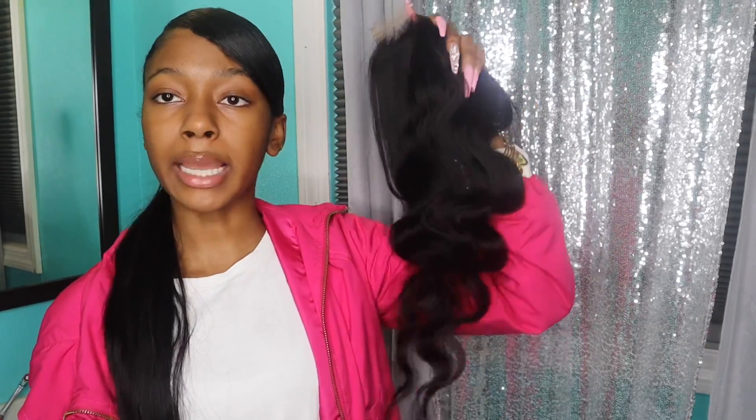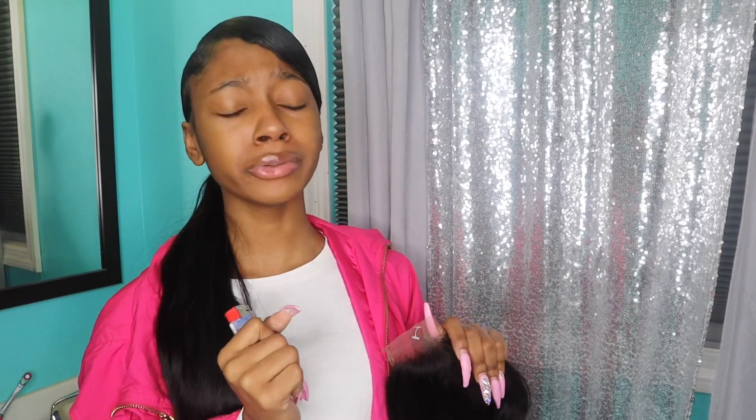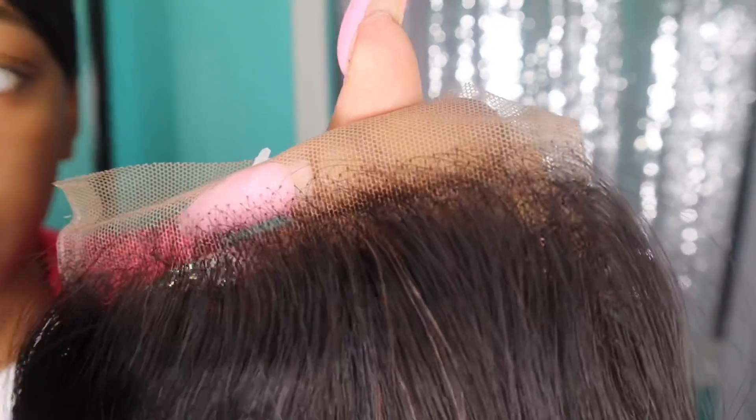Just so y'all know I'm not capping, we're going to put this hair to the test — the burn test! You can tell if hair is virgin hair by burning it. If you burn it and it disappears, you got that real good hair. But if it melts, you got that cheap stuff and you need to do better. So I'm about to burn part of the closure and see how it goes — let me get up close so y'all can see.